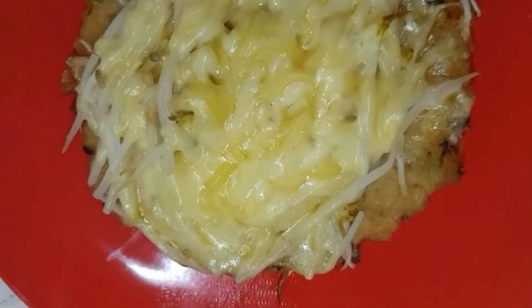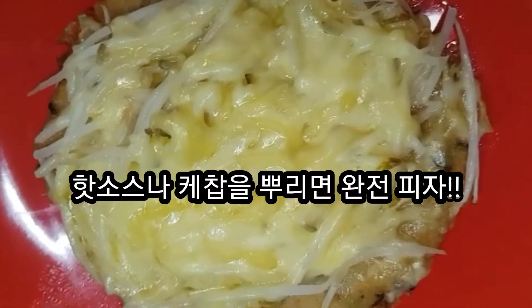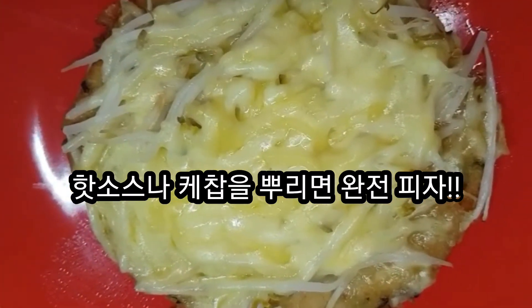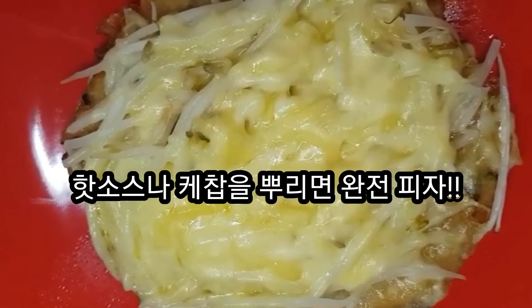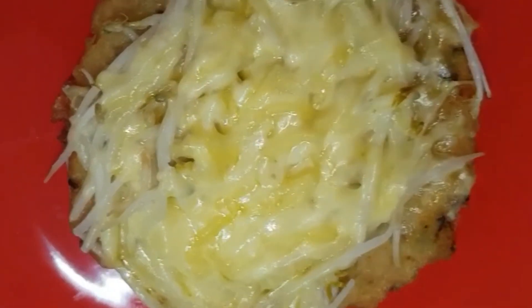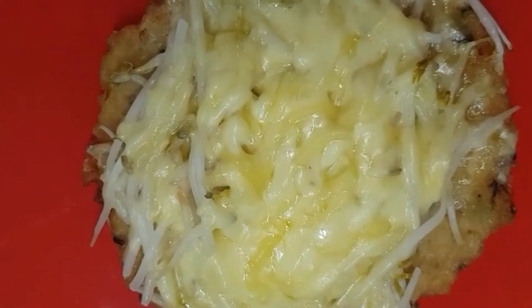If you want to eat it, you can add a lot of ketchup and a lot of hot sauce. If you want to eat it, you can eat it. This is the end of the day.